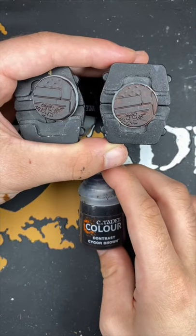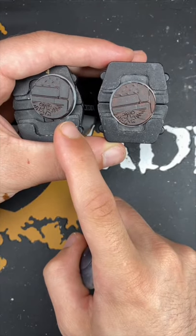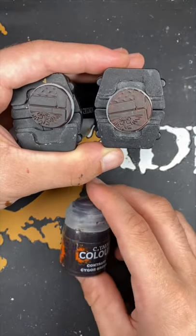And there we have it, Cygore Brown over both our contrast primers. This one is Greysere, and this one is Wraithbone. Thank you so much for watching, hope you enjoyed that one, and I'll see you next time.